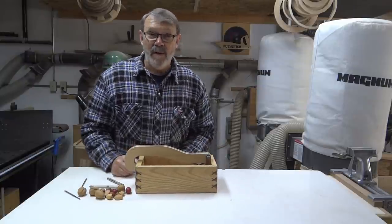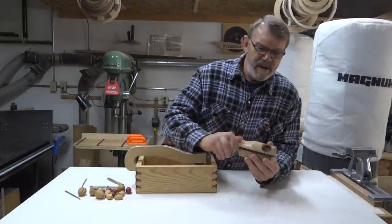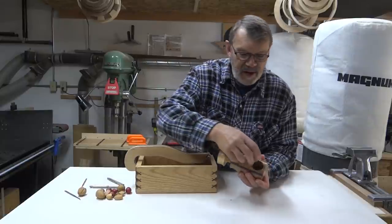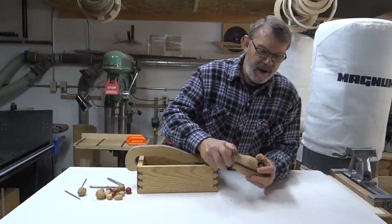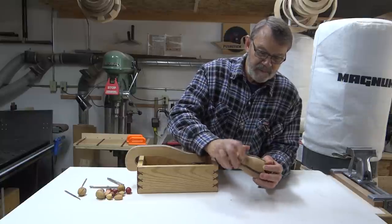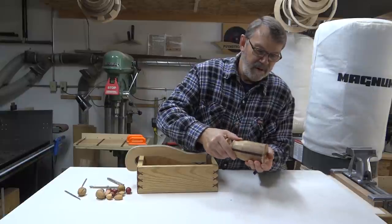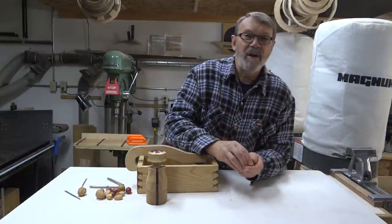Now I'm going to turn this one. It's threaded, so this rod goes down in here. You put the nut inside, twist this down until it cracks, dump out your nut and dig it out of the shell, and you're in business.